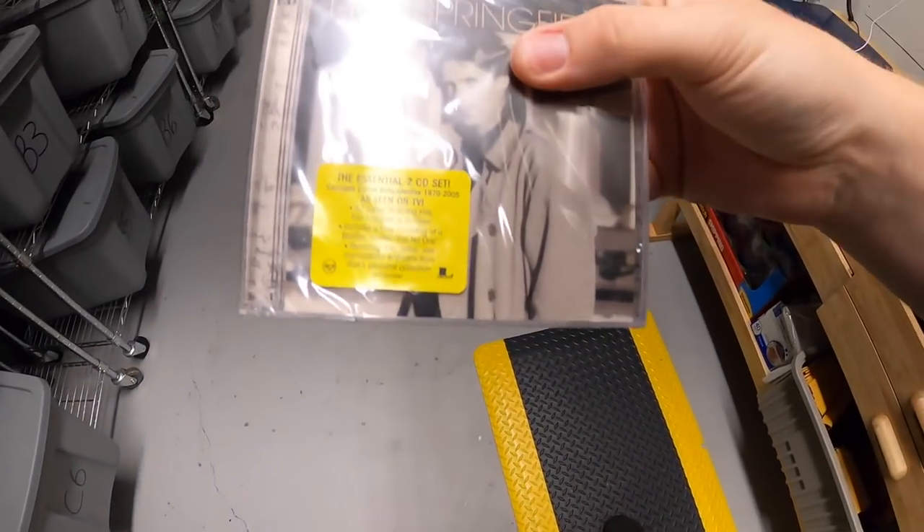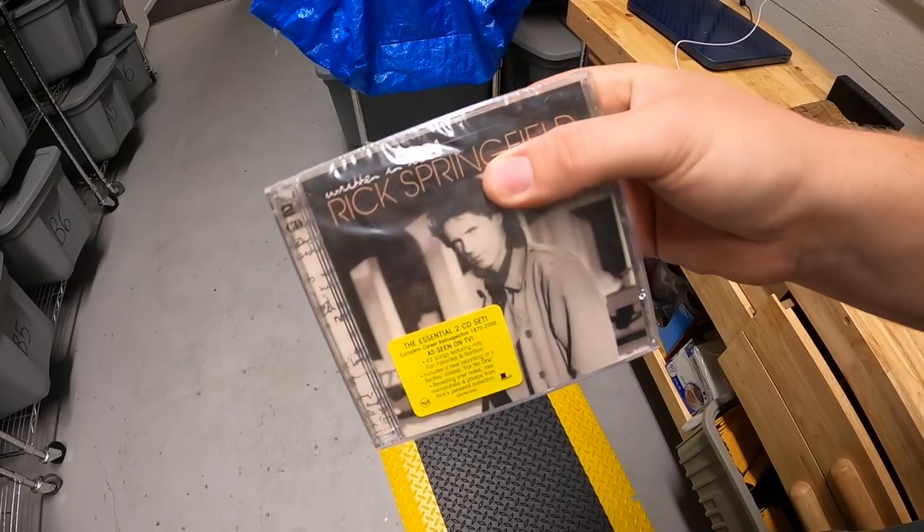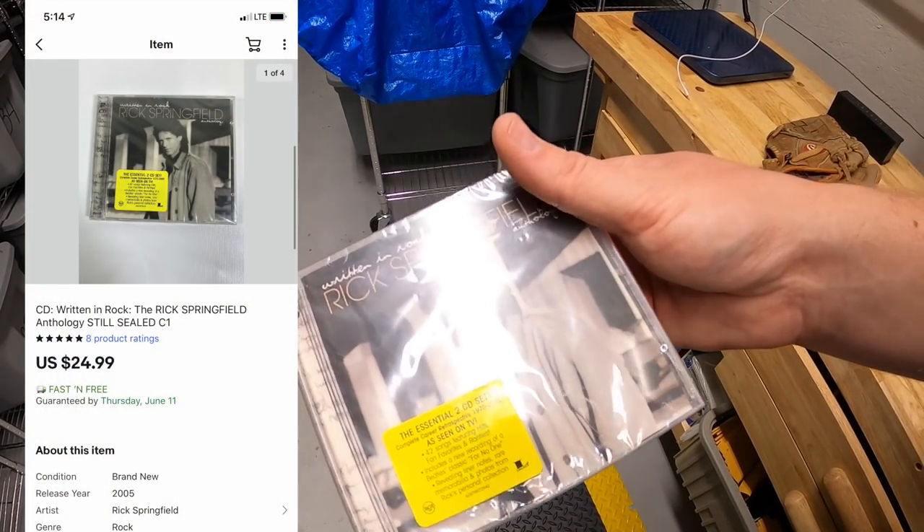This is a Rick Springfield CD, new in the plastic. I just picked this up last weekend with a big box of other CDs. I decided to sell this one separately and it sold for $24.99 free shipping.